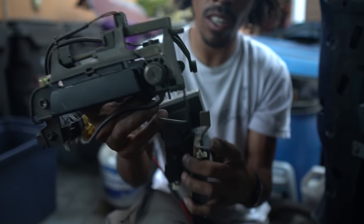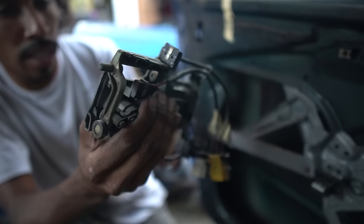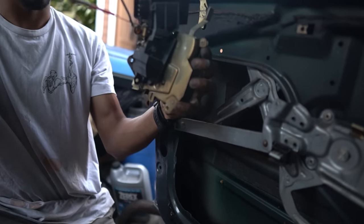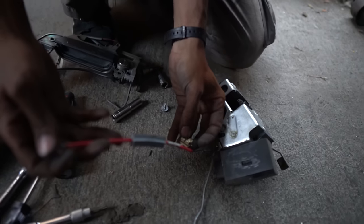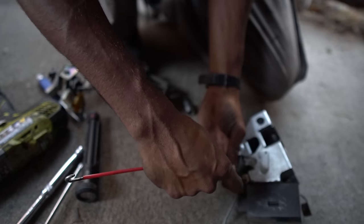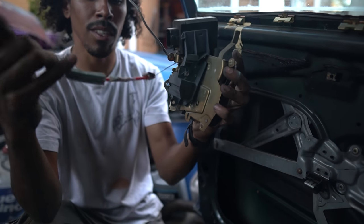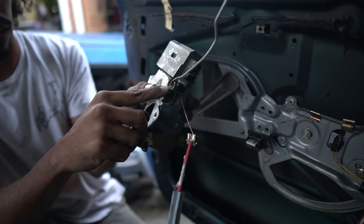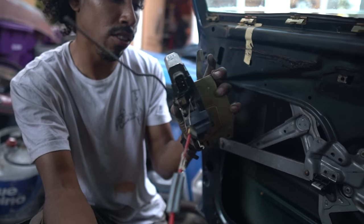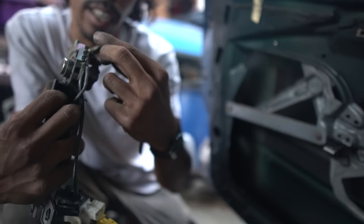Another problem with these cars — you'd go to open your door and it won't open. There are like two things: one could be your linkage, which is this bad boy. There's supposed to be a little spacer, and it clips onto the door to keep tension on it. Sometimes when this falls off or it gets too stretched and the tension's not right, the door won't open. There's also another grommet on the inside door handle that latches in there and that plays another factor in a loose door handle.